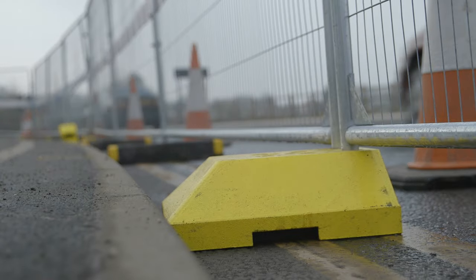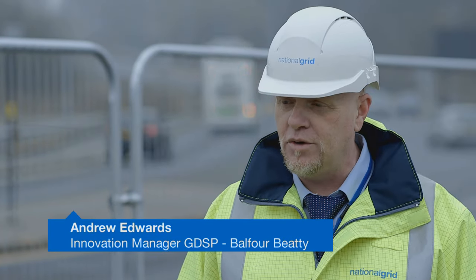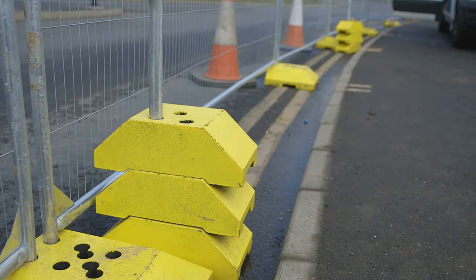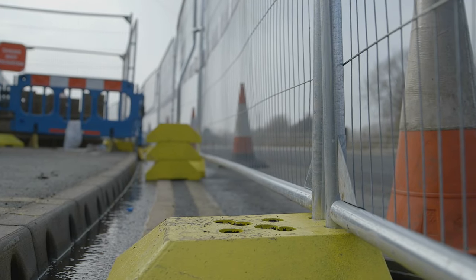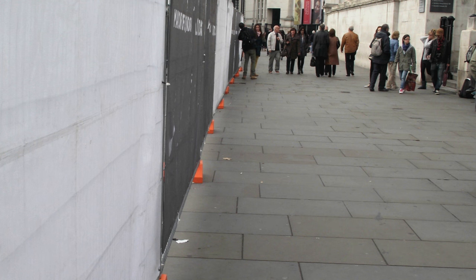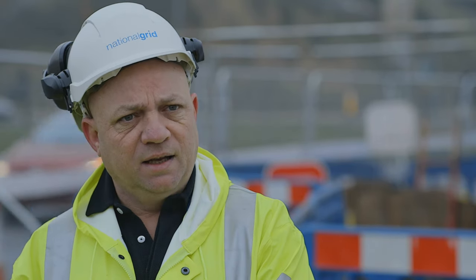As soon as I saw this, you could understand the innovation and the process that the manufacturer had gone through to produce something that was right for utility application. The new fence feet are flush, so there's more room for the member of public to get past our excavations. They also allow more room within the excavation.